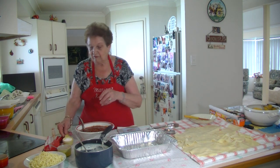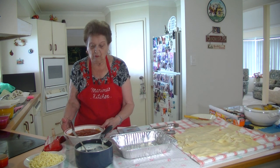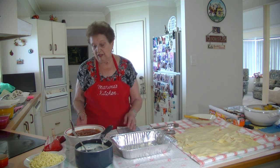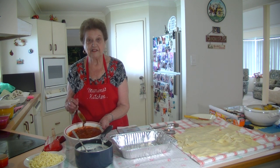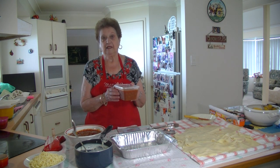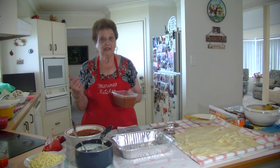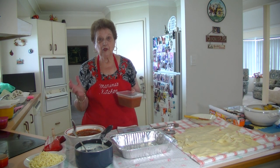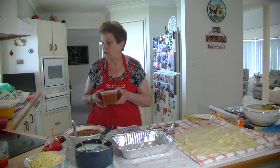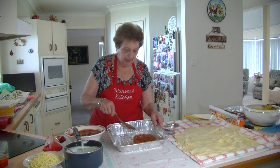I've made my bolognese sauce and I make extra because sometimes I need to make another tray. I've made about a kilo of mince here — you can make less. When I've got extra I put it in a container, so if I want to make another tray of lasagna I've already got the mince sauce done. You can make extra, put it in a container and freeze it, and you've got it there all the time. So now we put some sauce on the bottom of the dish.